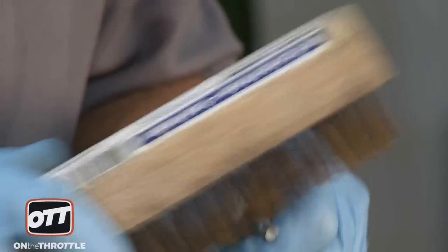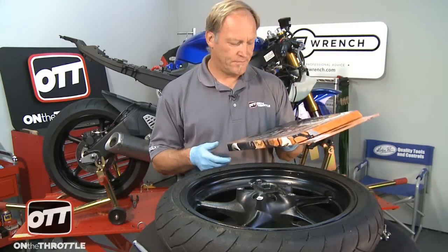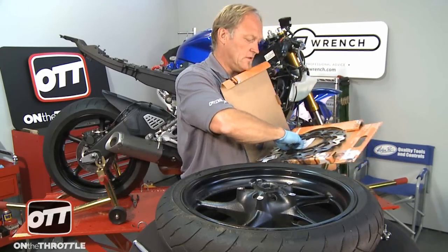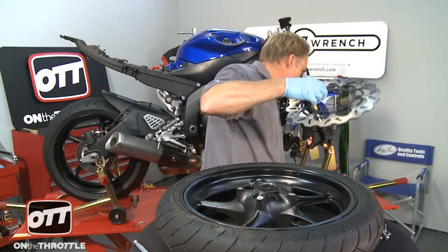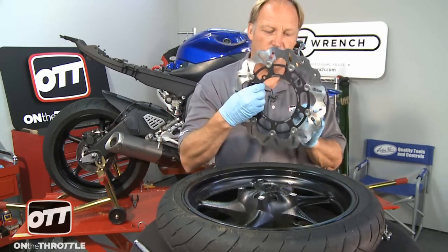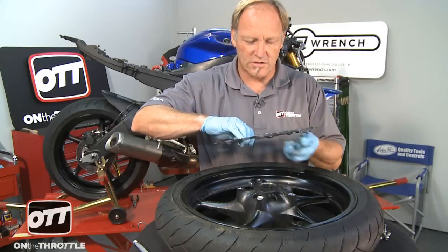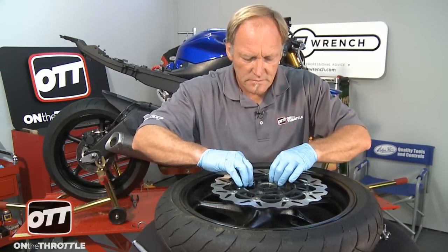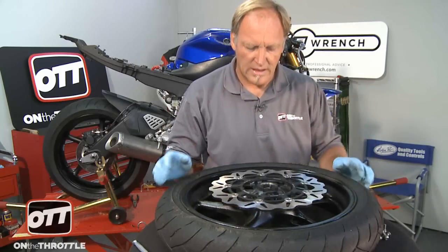Now we're done with the wheel for now. I'm going to take a wire brush to all of our bolts and clean all the old Loctite off and make sure they're ready for reinstallation. Then we'll bring the wheel back up. Our rotors going on today are the Galfa wave rotors. We'll pull those out, take the first one carefully — we don't want our fingers on the rotor surface itself. With the Galfa rotor, you have to have the writing on the outside, but they are not directional. So we can go ahead and place this on the wheel, line the bolts up where we need them, match the holes, and we're ready to go.